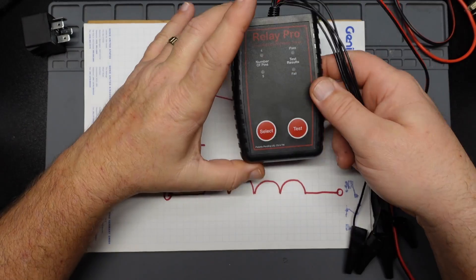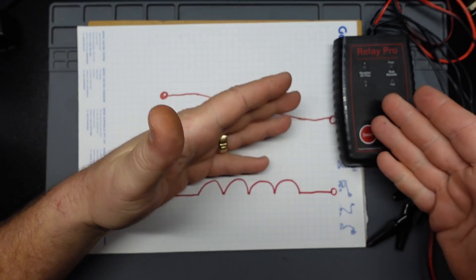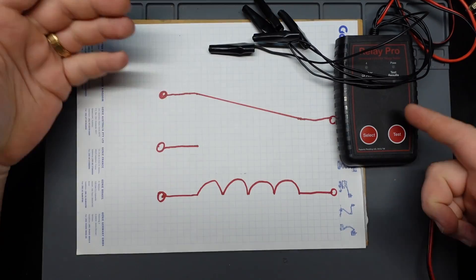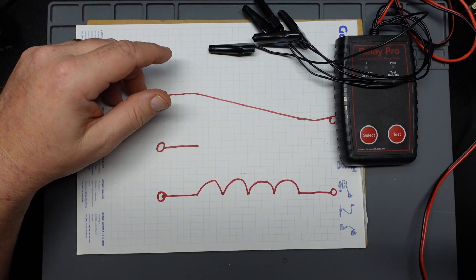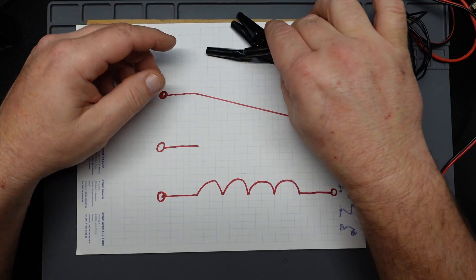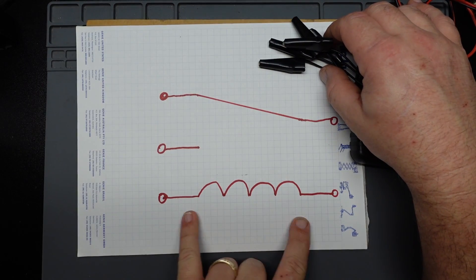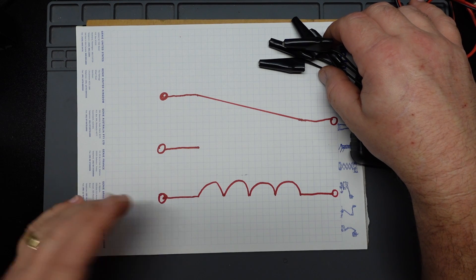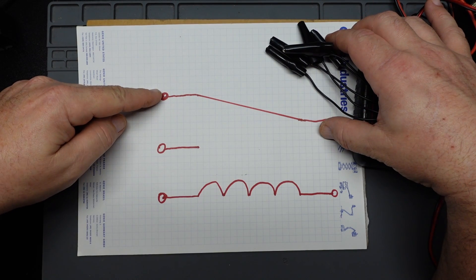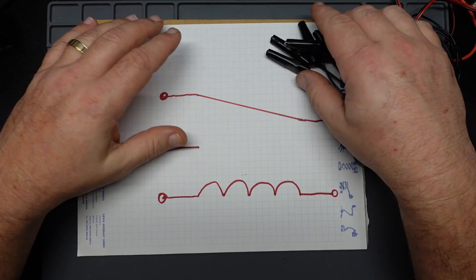The way I think this tester works is there's a brain box inside. It takes 12 volts from the battery via the alligator clips, then pulses 12 volts on each lead one at a time. If it pulses a terminal and sees resistance on the other side, it knows that's the coil. If it pulses here and sees voltage come through, that's the normally closed side. If it pulses and sees nothing, that's the normally open side.